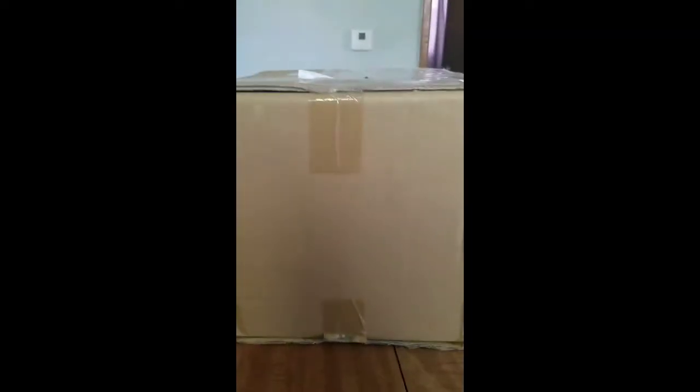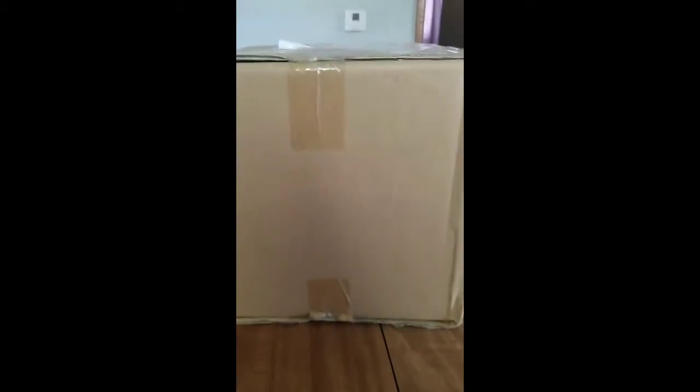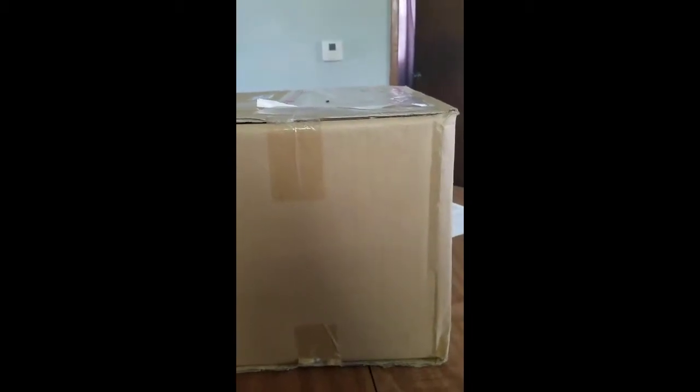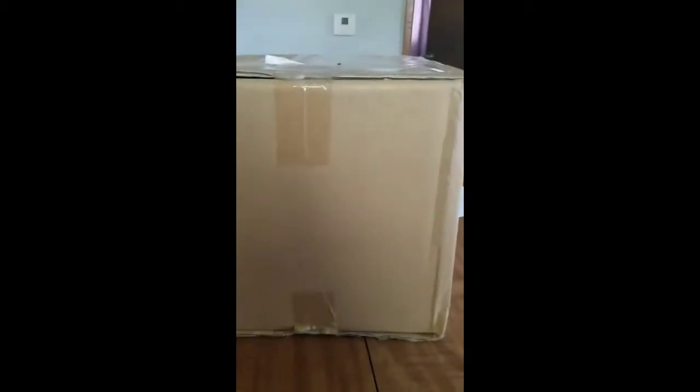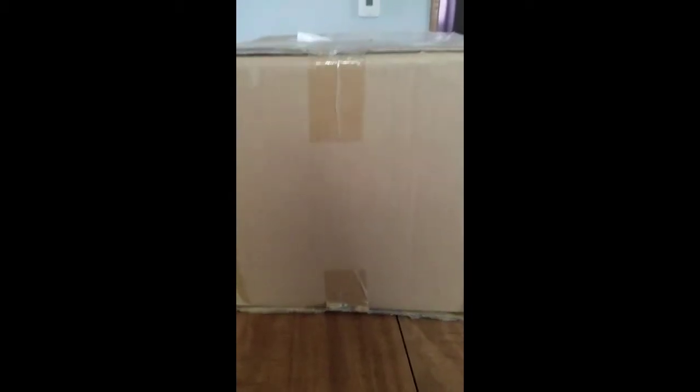Hello, everybody. Welcome to my first unboxing video. Today I am unboxing a Mr. Saturn that I bought off of eBay. It's supposed to be a large-scale PVC figure by Banpresto, and I'm very excited to unbox this for you guys today.